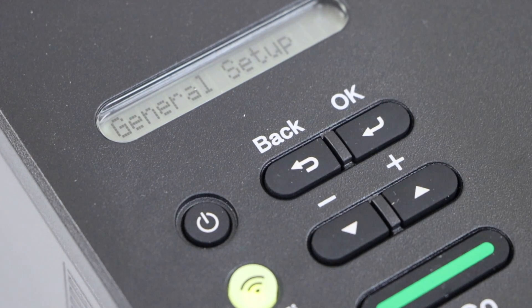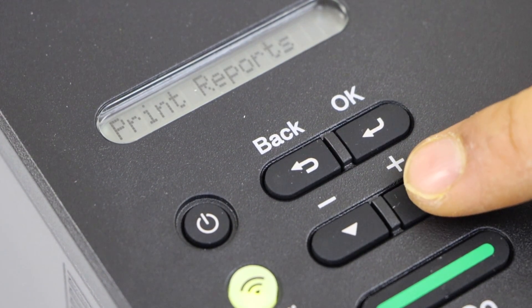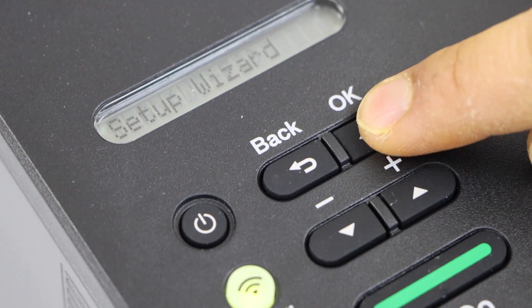Click on the OK button and it will take you to the setup mode. Now press this button until you see the network setting and press OK. Again use it and look for the Wi-Fi WLAN and press OK.